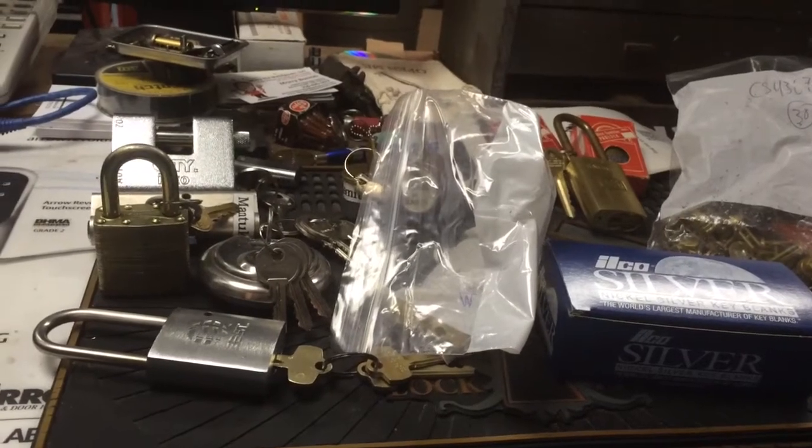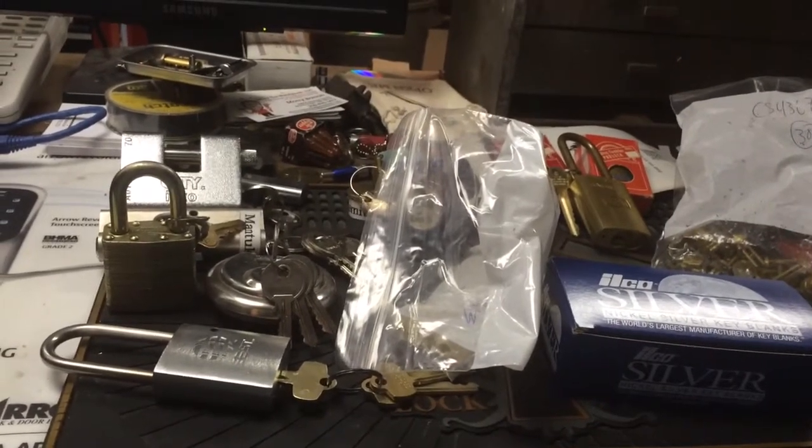Guys, I just got a box from our friend Tomas in Puerto Rico. He sent me a bunch of stuff. I'm going to do a trade.